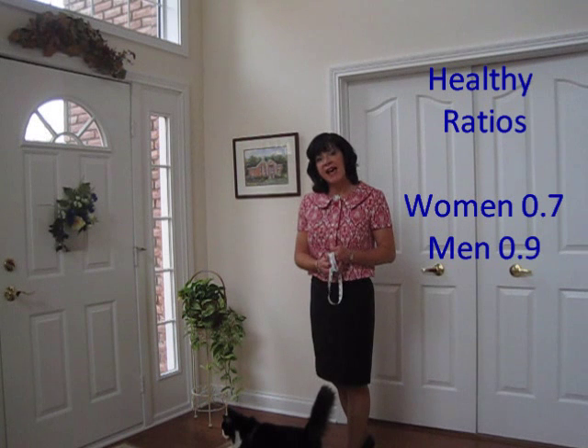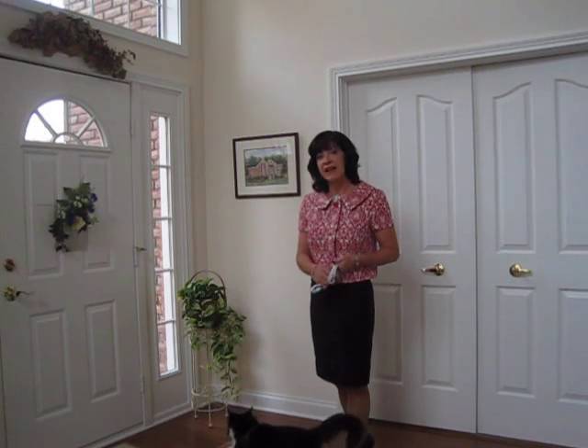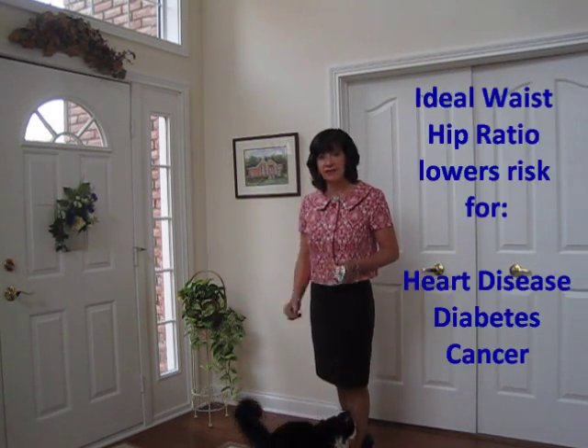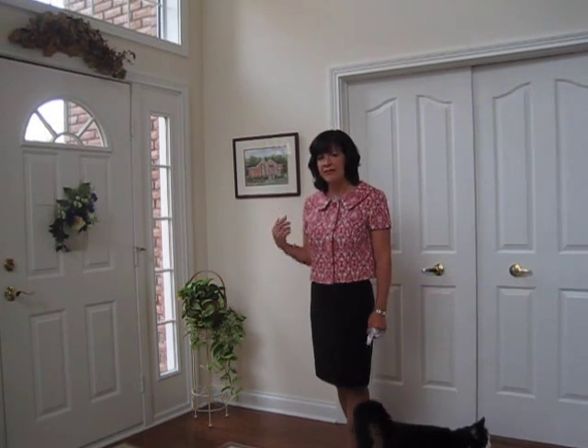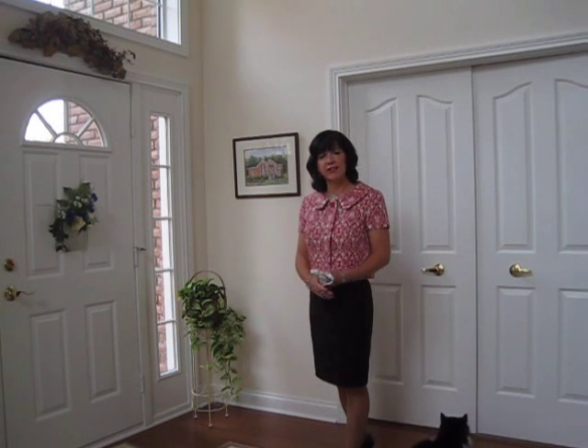those people have fewer health problems. They have the lowest risk for heart disease, for diabetes, and they have good hormone balance, which can mean that they're mentally and physically clear of annoying problems.